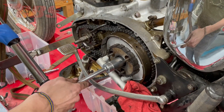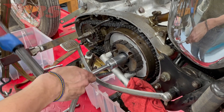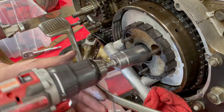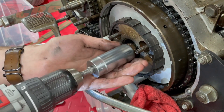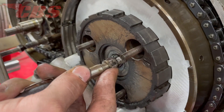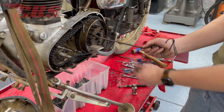Moving back to the clutch basket, we have our locking tool in place, and we're going to be using our torque wrench for leverage to remove the main shaft nut. Now that Curtis broke the nut loose, he's going to use a power drill to completely remove the main shaft nut — much faster and more convenient. With the main shaft nut out of the way, Curtis is going to use his magnet to remove the washer, then he's going to remove the clutch pushrod.